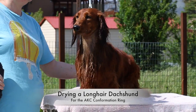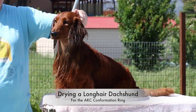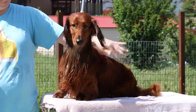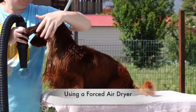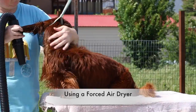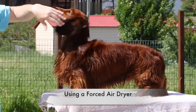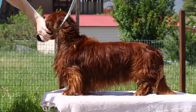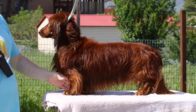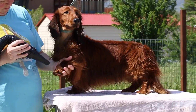This video is on how to dry a long-haired dachshund for a dog show. I use a forced air dryer with or without heat, but the key is a forced air dryer that has a concentration nozzle. I start with the feet, especially on the front.